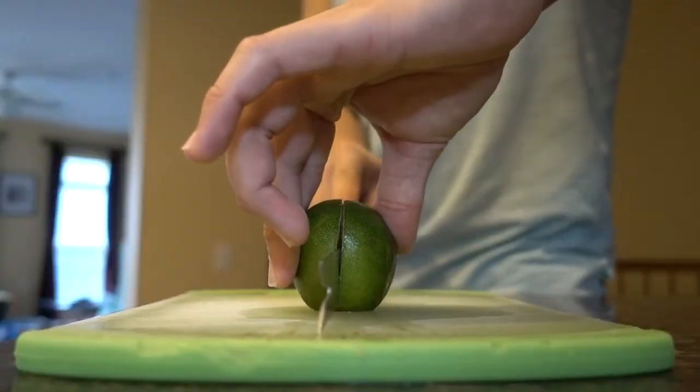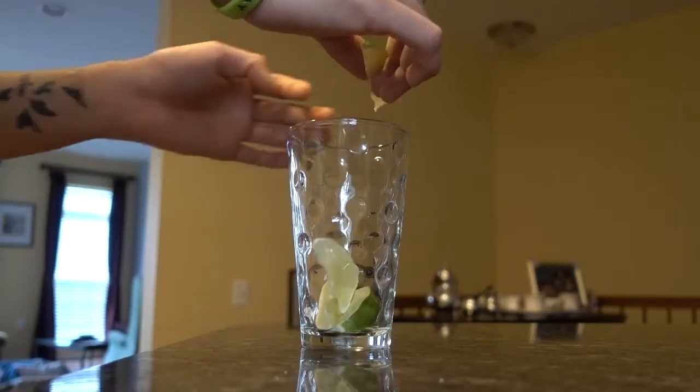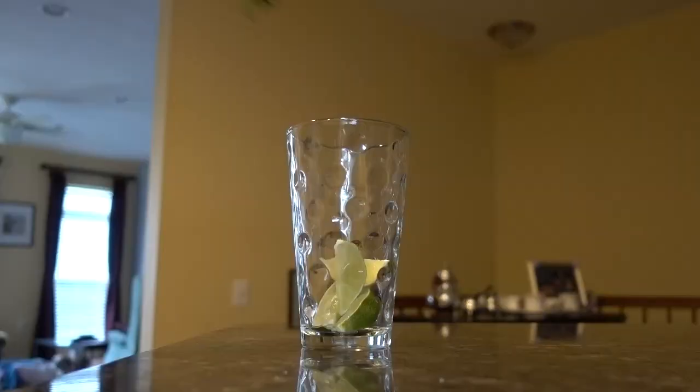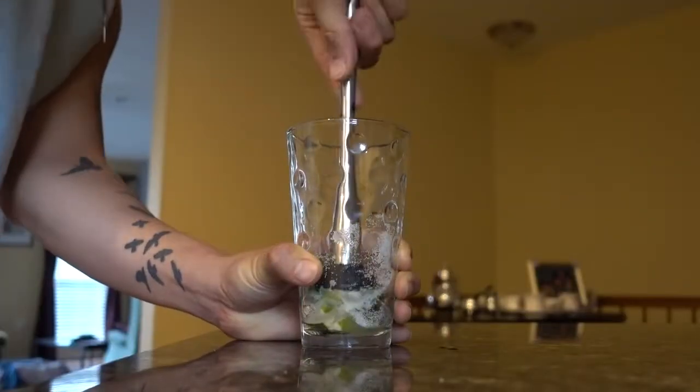First you want to add half a lime. I cut it into eight and add a pour lime wedge. Then add about seven to ten mint leaves. Add about a spoonful of sugar. Now it is time to muddle. Don't use too much of your sexy muscle.